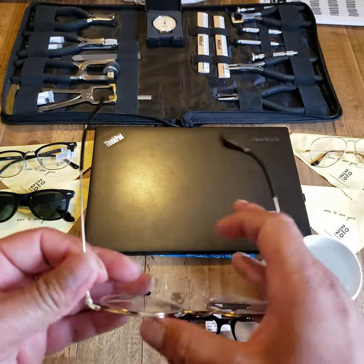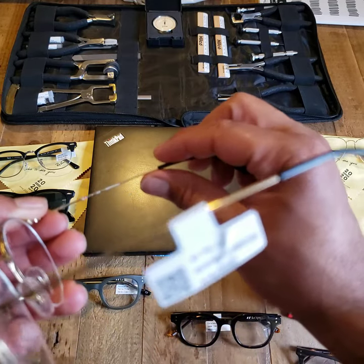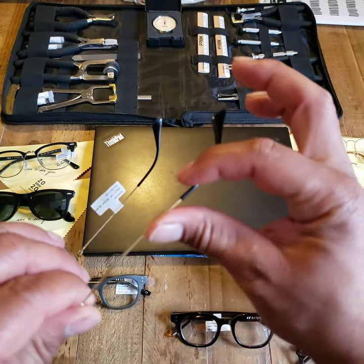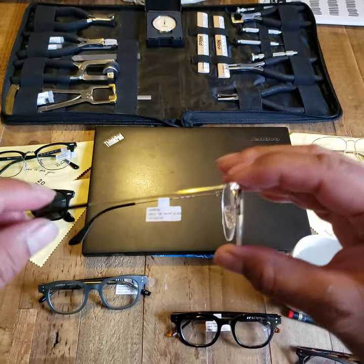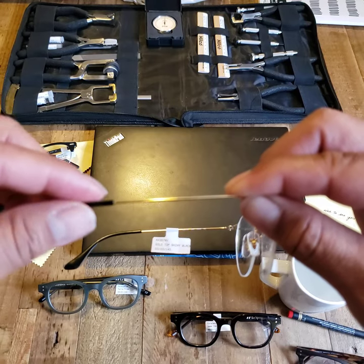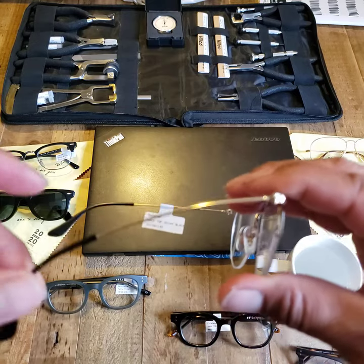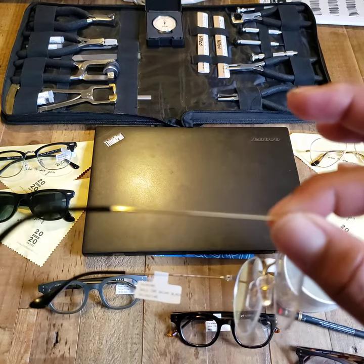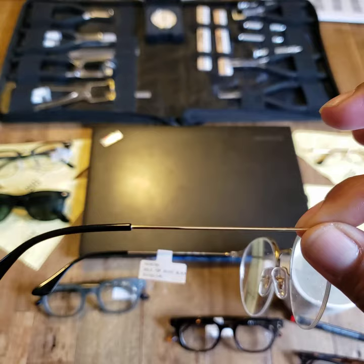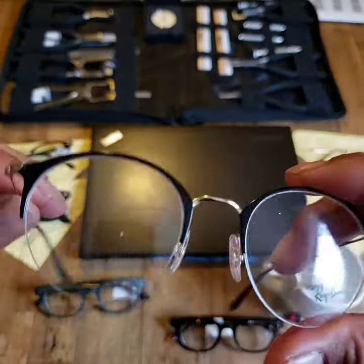In a metal frame, you get to skip right to the good stuff because there's no need to heat it up. I can already start to manipulate the temple down or up. You're never really looking to crank on the frame. With a very thin, malleable metal like this you can see it moves quite a bit. In other frames, just give it a little bit, hold it, let it set, and then try it on.